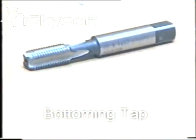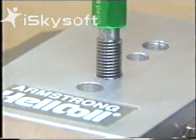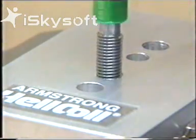A bottoming tap, which is similar to the finishing tap but with less lead threads, is primarily used in blind holes. It is recommended that a roughing tap be used first. The short lead makes it difficult to start, leading to bell-mouthing and off-square tapping.